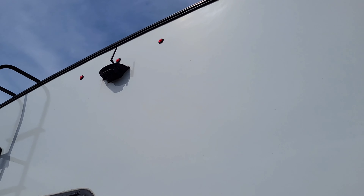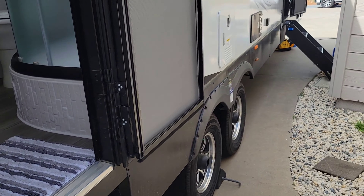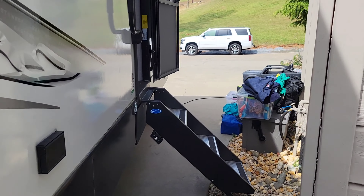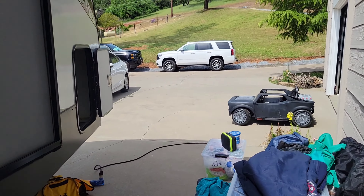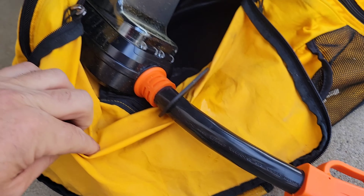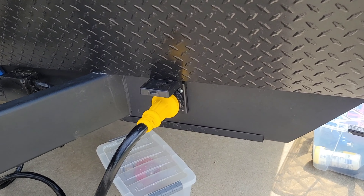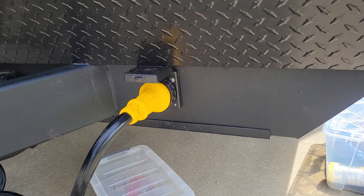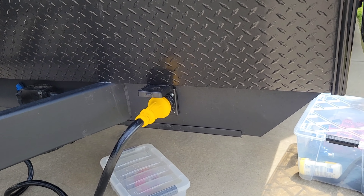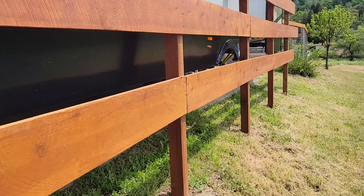First off, it comes pre-wired for a backup camera and it pretty much unscrews a little plate, plugs right in. It's amazing. I know most of you know you need a surge protector. This is a 50 amp trailer, so we needed a 50 amp surge protector. One of the other things that I did is I moved the electrical 50 amp input to the front. That's the only real design flaw I found in this trailer. We'll get into that later as to why I moved that.